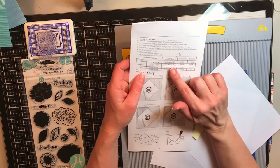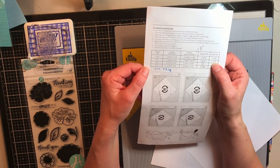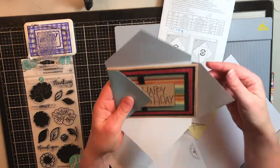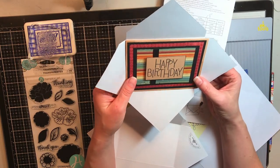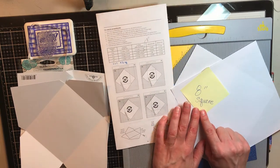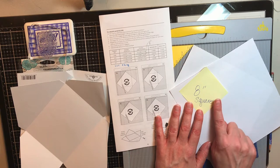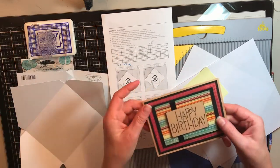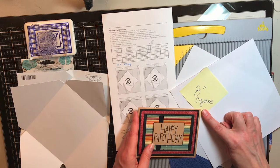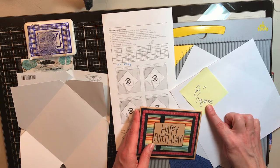In the directions it said for an A2 card, cut the paper seven and five-eighths inches, then gave scoring instructions. It made beautiful envelopes — but they did not fit my A2 card. So I went online and found that others were using eight-inch squares. If you're doing shaker cards or really want lots of room in your envelope, you'd want to go to eight and a half inches. Eight and a quarter would be somewhere in the middle.